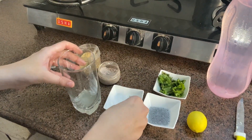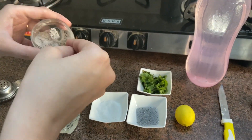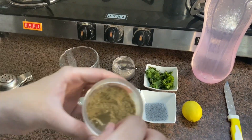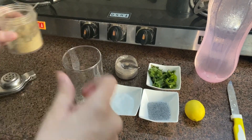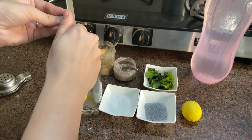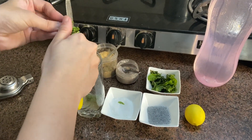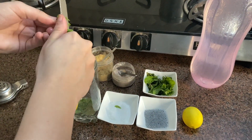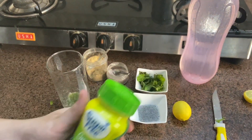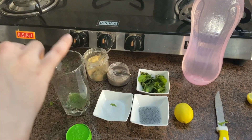Then you will need a little bit of salt as per your taste, some black salt, some chaat masala, and mint — I'm going to take about five to six leaves of mint and chop them very finely. For sweetness, you will need sugar-free sweetener — you can use anything, any sugar-free or regular sugar as per your choice. Since I'm on my diet, I'm using sugar-free.